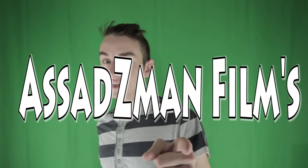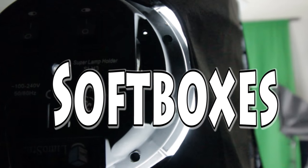Hi, I'm Den Asad from Asad Z-Man Films and today we're gonna be talking about these softboxes I purchased off of Amazon. I've had one pair of softboxes — they came in like a three-pack — these Lemo Studio softboxes. I've had those for about a year and a half, maybe two years.